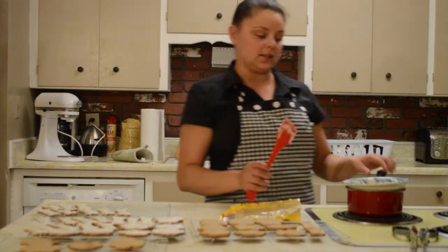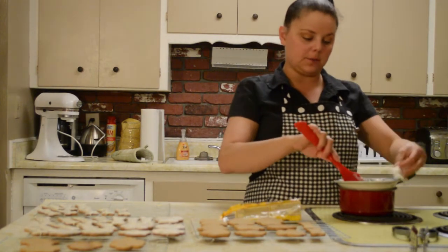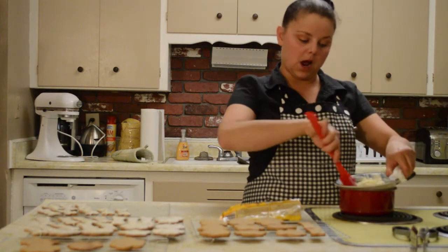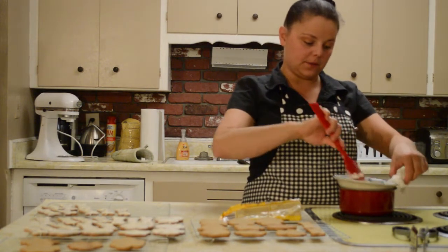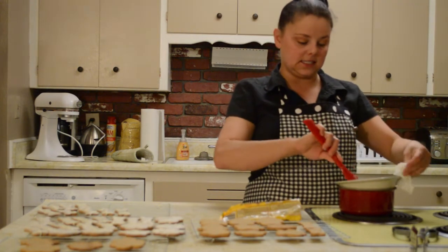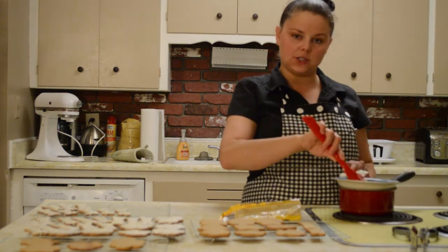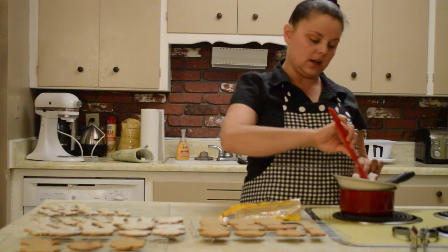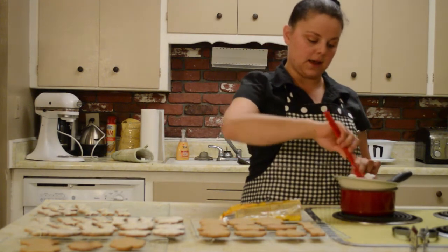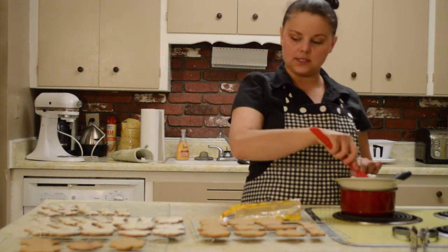For the first part of the topping, get a double boiler. If you don't have a double boiler, you can use a pot with water and then a ceramic bowl, but please remember to be a little careful because this tends to get a little hot. Go ahead and put the white chocolate chips into the bowl and let them melt. Once they start to melt and are warm enough, you can start dipping your cookies.